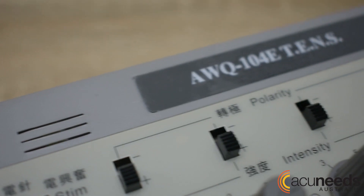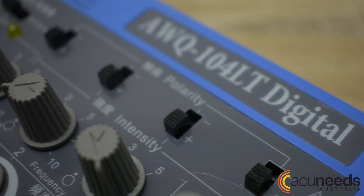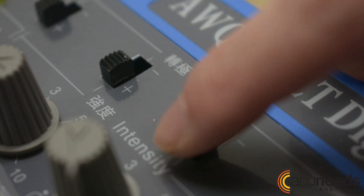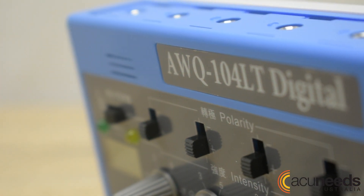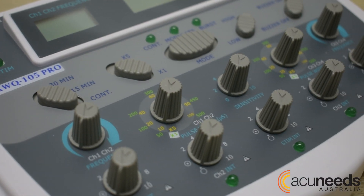Let's talk polarity switch. Featured on the control panel, both the AWQ-104E and AWQ-104LT have a polarity switch for tonification and sedation for each channel. The AWQ-104LT has an integrated circuitry which assures no interference or crossover. The AWQ-105 has no polarity switch.